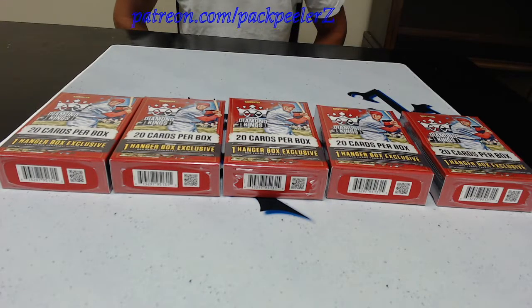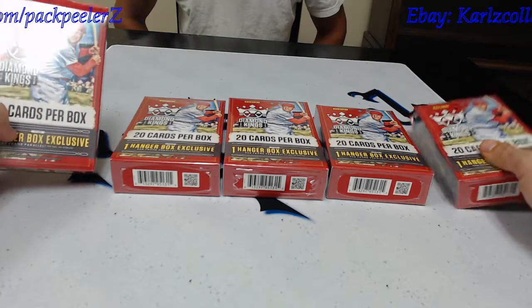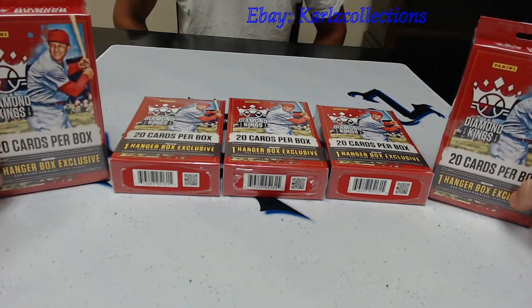Pack Peelers, cracking packs and counting stacks. Go ahead and like the video, share it out to your favorite social media, and make sure you're subscribed to the channel.